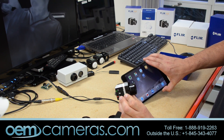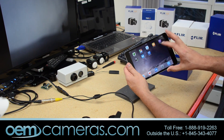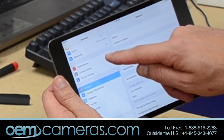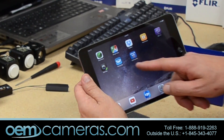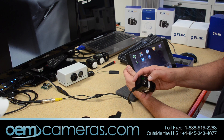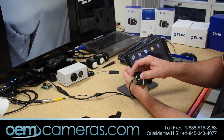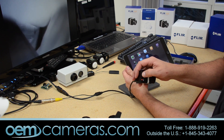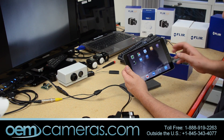The app is called the FLIR View Pro. You need to make sure that Bluetooth is turned on on your iPad, iPhone, or any other device, and download the FLIR View Pro app. When the unit indicator is green on the Bluetooth button, that means Bluetooth is off. When you press it, it turns blue and is now detectable. It will stay on for two minutes.